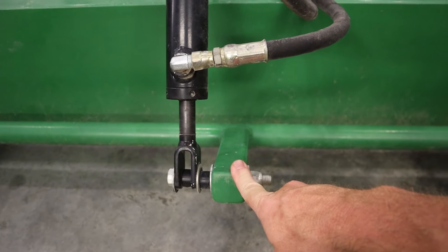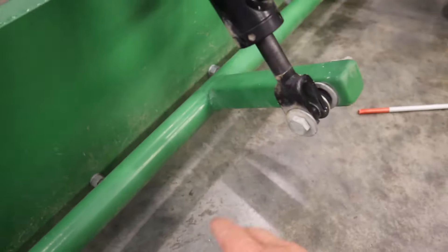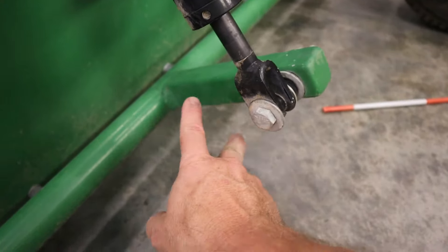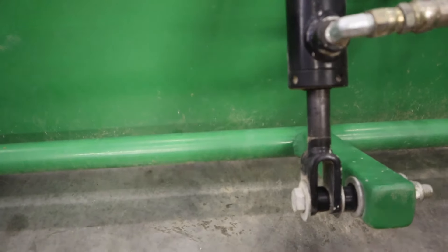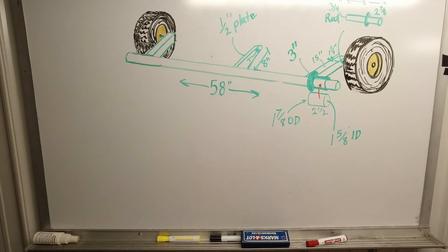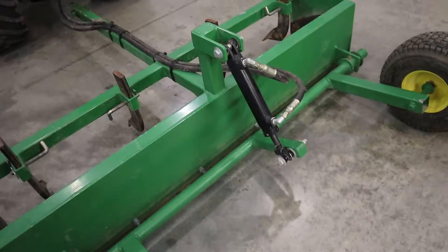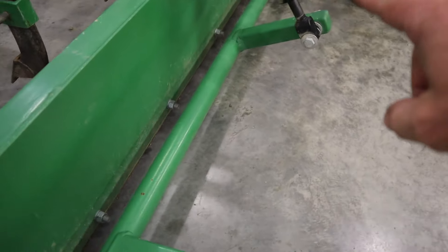Moving on to the axle tubing — the rear axle main tube is an inch and five-eighths OD and it's 58 inches long. The wheel arms are two-inch tubing by 15 inches long and they've got a radius cut on the end so that we can mount them up to that tubing. The axle shaft is a three-quarter inch by eight-inch long piece. We've drilled a hole one and a quarter inches in from the end to mount the axle shaft.